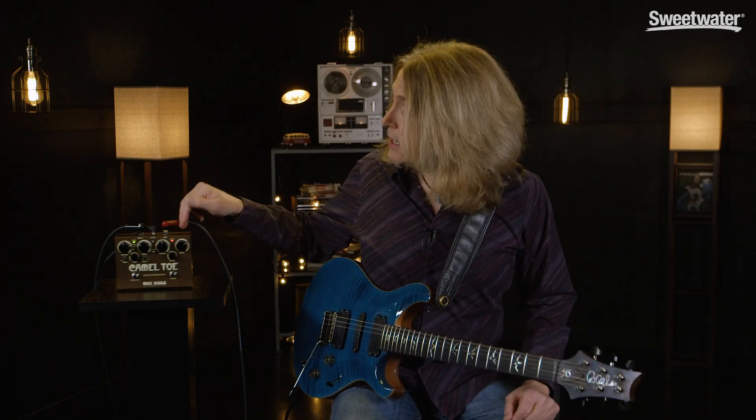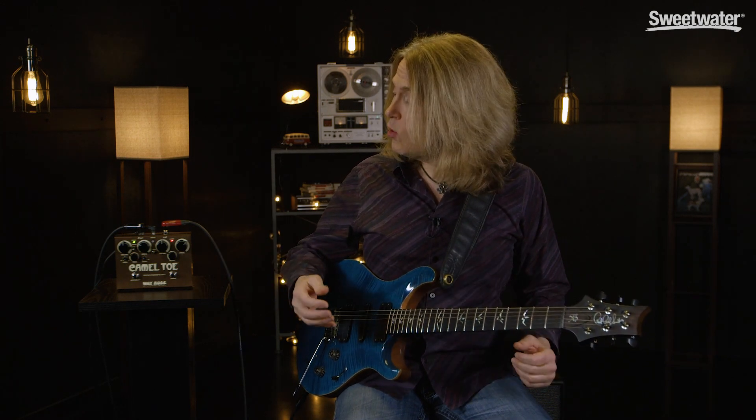On the Red Llama side, it's voiced a little more like a tweed amp. It's a little looser, a little grittier, a little more low-end, but you've also got the addition of a high-cut control.